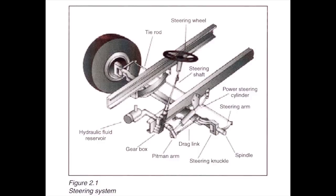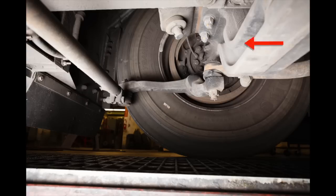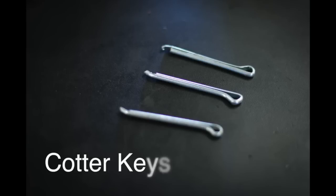Check for power steering fluid leaks or cracks in the steering box housing. Be sure that the power steering hoses show no signs of abrasions, bulges, cuts, or cracks. Check the steering linkage to be sure that all connecting links, arms, and rods from the steering box to the wheel are not excessively worn or cracked. Check the joints and sockets to be sure they are not missing any nuts, bolts, or cotter keys, and are not worn and loose.